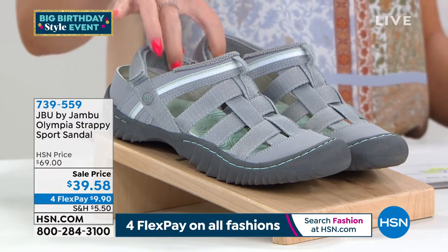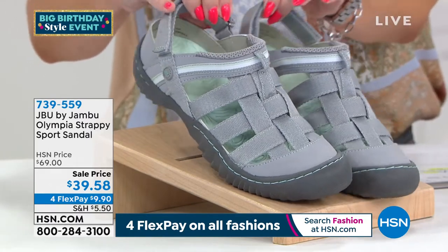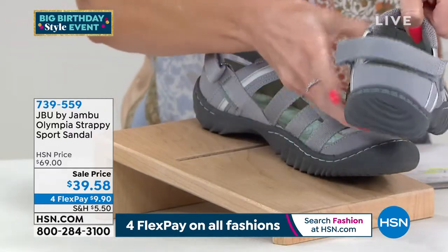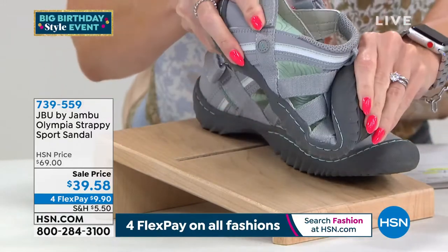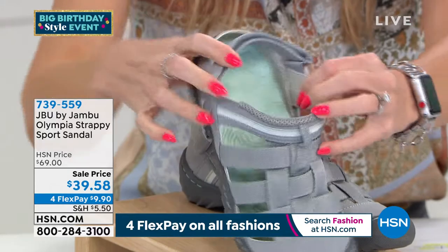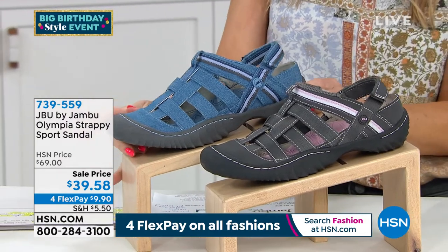We have three colors and they're all neutrals. This first one is called gray — a light, gentle, soft, cloud-like gray. We're going to talk about that terrain traction sole. There's a nice hook and loop that goes all the way around the backside so you can get that perfect fit. Lots of flexibility, amazing cushion — almost like memory foam inside, just like an air mattress underneath your feet. Sizes start at six, with half and whole sizes through 10 and 11. Medium widths only.